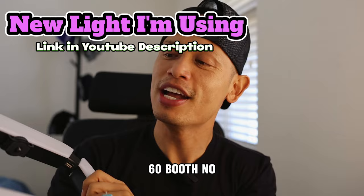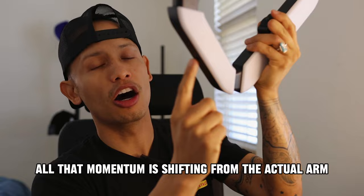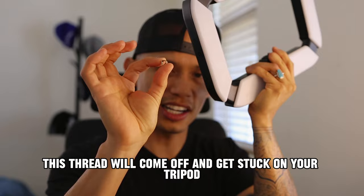We put it through a lot of strain when we put it on the arm and have it shift around, and then it stops, and then it takes off. All that momentum is shifting from the actual arm onto this thread right here. So then what will happen with time? This thread will come off and get stuck on your tripod ball head — it looks something like this little area right here.